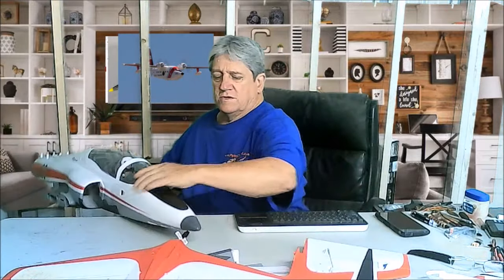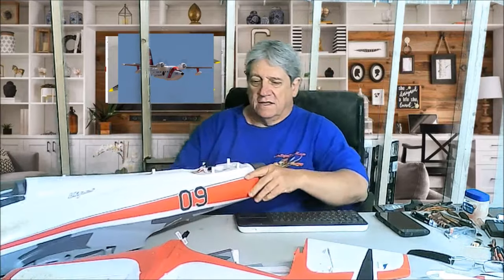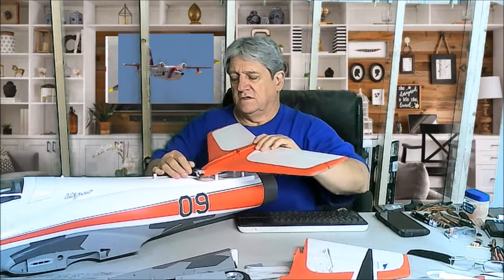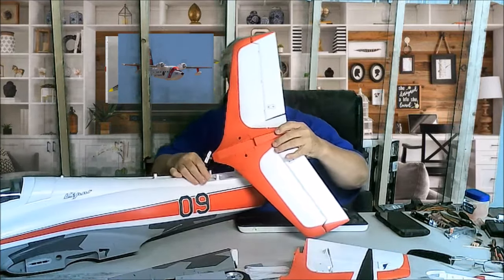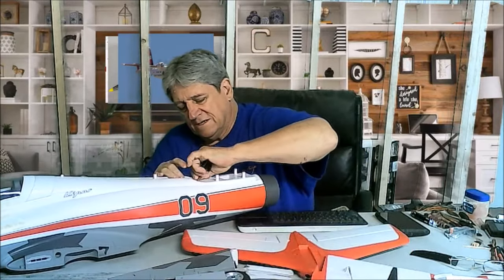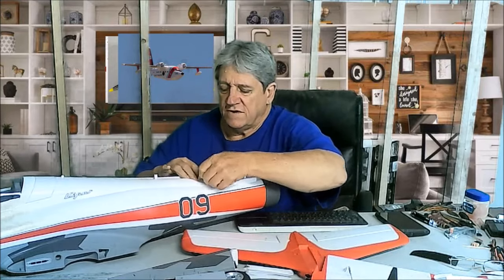They want to start with the tail section, so let's turn this around. I've already put on the magnetic nose cone, so that was the first step. This square piece here is your bottom. They've got three plugs here — two are for the elevator, one's for the rudder. They've got them taped down and they're in the way, so you've got to pull that tape. The stabilizer goes into that area too much, so we definitely have to remove that tape.